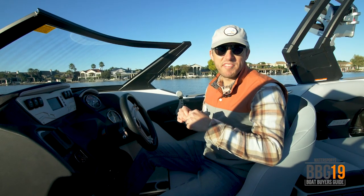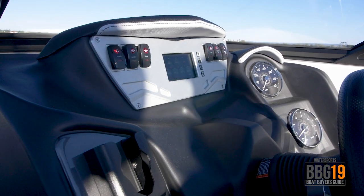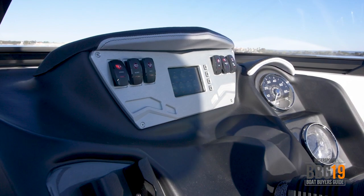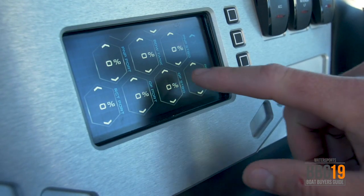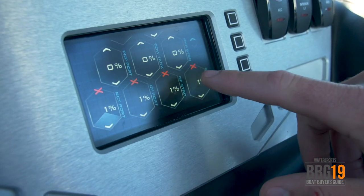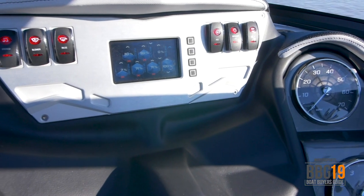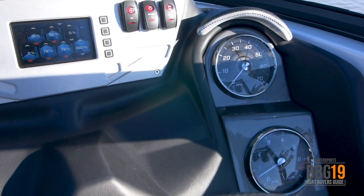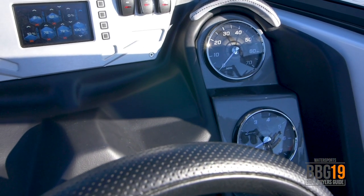Here at the helm of the ZS 232 you've got a cool mix of analog and digital gauges, which makes it really easy to set up the boat and keep track of everything you're doing. Here in the middle of the dash you have your touch screen that helps you control most of the boat's functions like quick surf and your ballast. You've also got toggle switches for interior lights, blower, bilge, stereo, and over here on the right you've got your analog gauges for miles per hour and RPM.